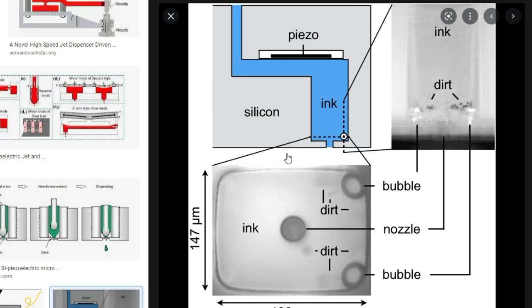We only want to clean this part. Therefore, we remove the ink from the top, make sure the top is empty, and we open up the nozzle tube. When this part is open, we push the dirt out of the tube.